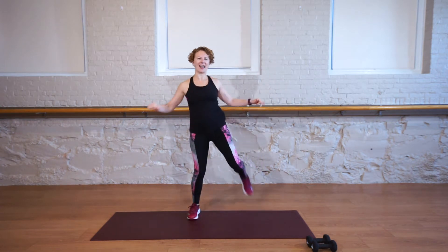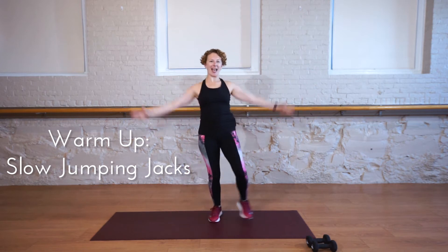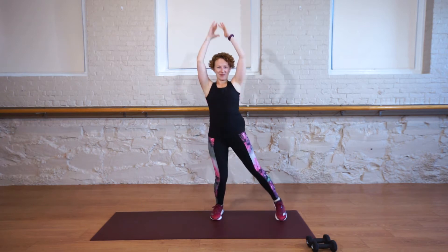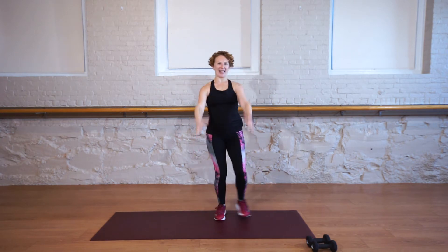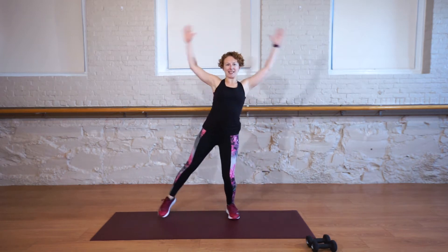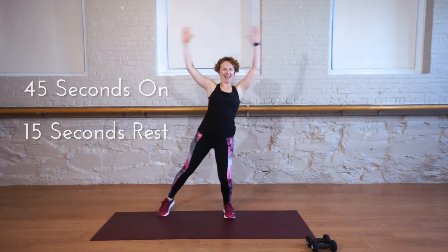One more each side, and slow jumping jacks. Tap it out and reach. Tap it out, maybe arms forward and out. Our workout today incorporates nine exercises. We're doing them for 45 seconds on and resting for 15 seconds.